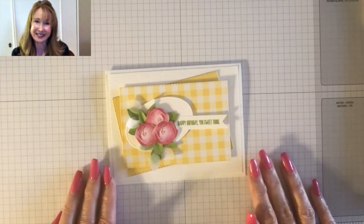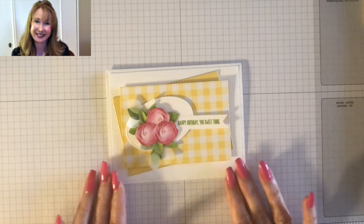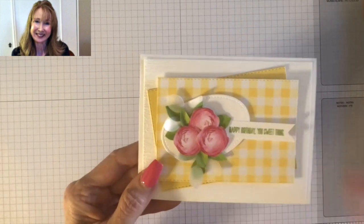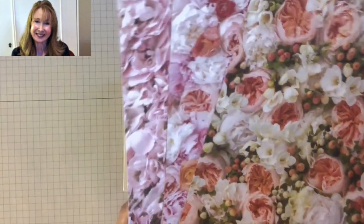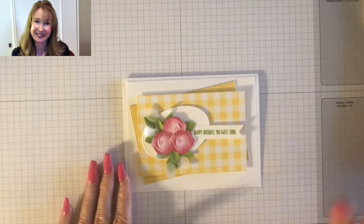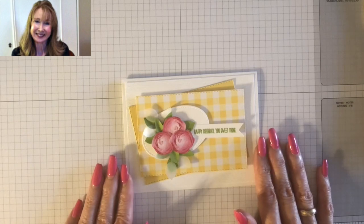Hi friends, it's Peggy Noe. I'm an independent Stampin' Up! demonstrator and I'm here today to talk to you a little bit about flower leaves. The sample card I have for you today is one I've created with some flowers cut out from the beautiful Petal Promenade Designer Series paper. This paper right now is a free gift with any $50 or more order, and that only lasts until March 31st 2019. You can find my shop at prettypapercards.com and I'll also put a link down below.